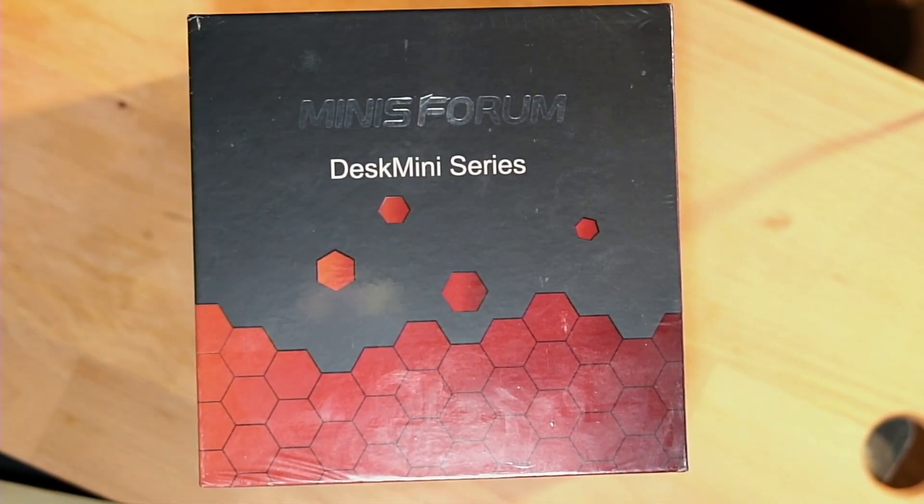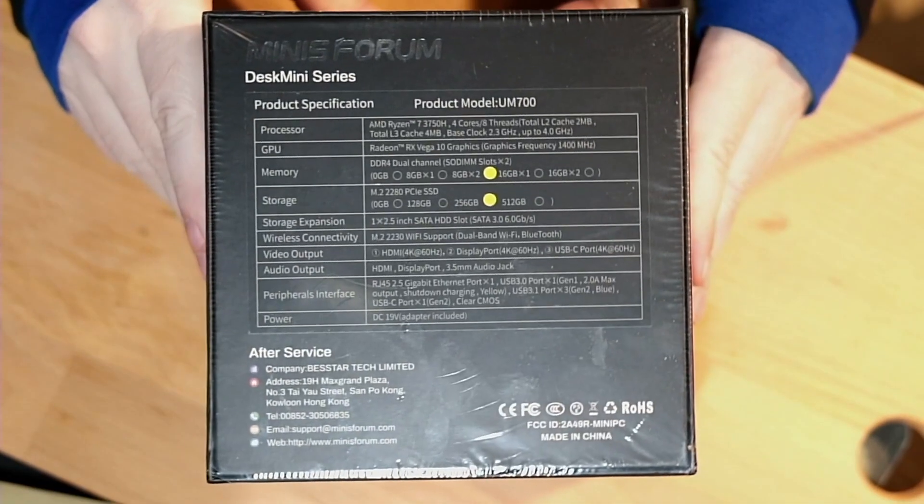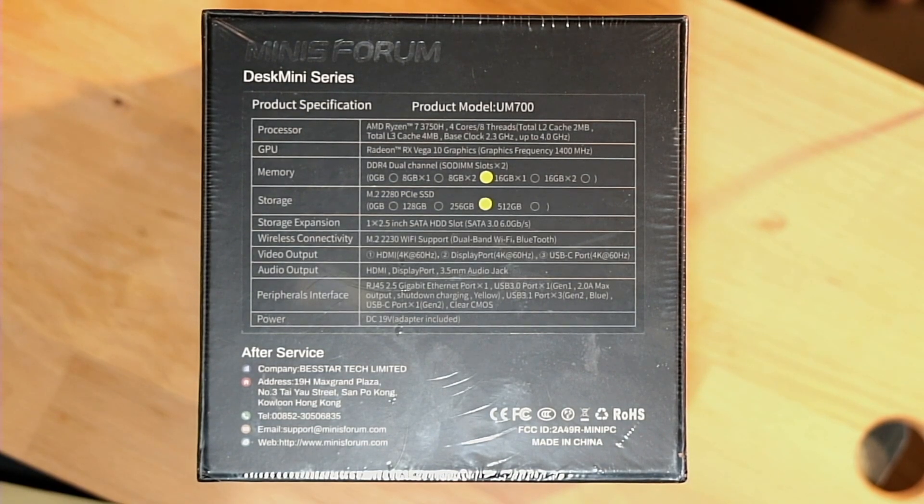We got our little top-down view here. This is the Minisforum Desk Mini Series PC. Here are the specs — this is the UM700 model. It's not the newest kit on the block, but right now it's actually got a great discount going because it is a prior generation Ryzen base.